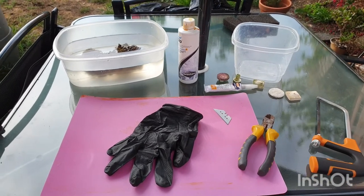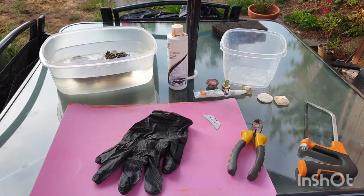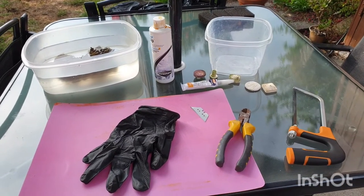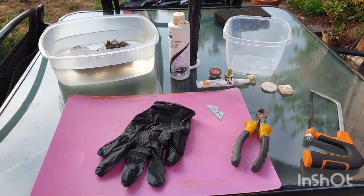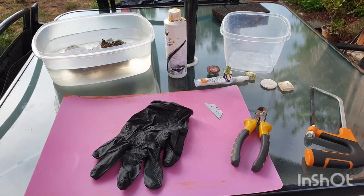Other than that, that's pretty much the basics. I've got some old wire cutters that I'm going to use to cut some of the bits of rock away. I'll need the hacksaw just in case, and then we've got our glue for the frag plugs.